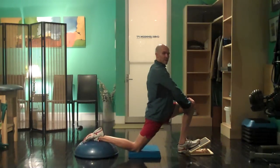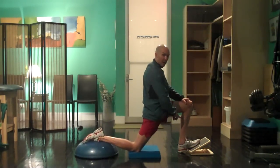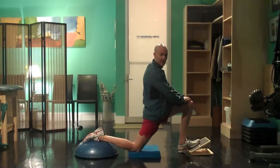Hold this for 90 seconds and repeat it five times. Right hip flexor, left calf — biased towards the soleus, which is the part of the calf muscle complex that originates below the knee.